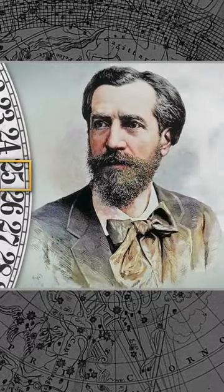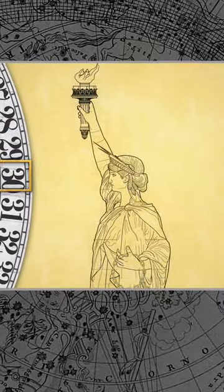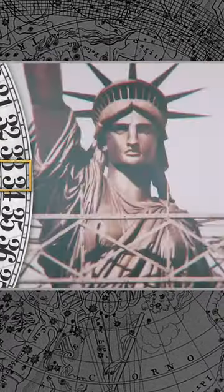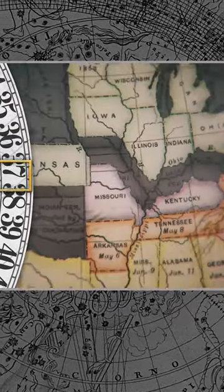So French artist Frédéric Bartholdi recycled it for a new client. This time, Lady Liberty would hold chains, thought to symbolize the legacy of slavery in the United States. But this raised concerns with some Americans, who did not want the statue to open old wounds.